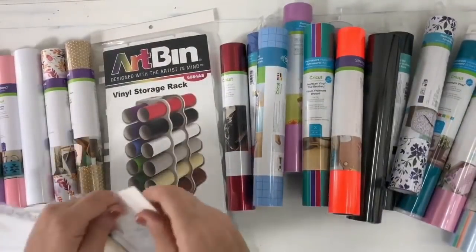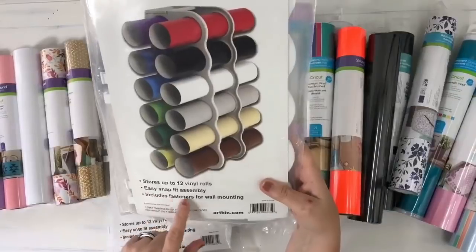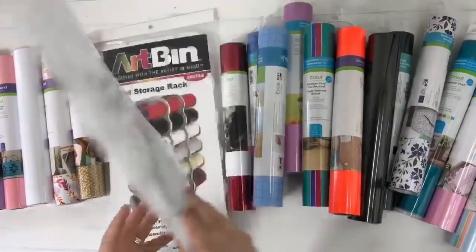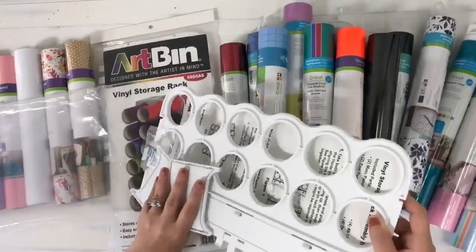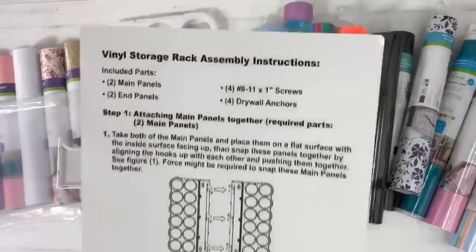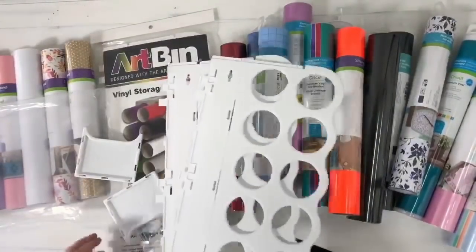As I said, these are about $12 to $13 each. Let's see real quick — it stores up to 12 rolls, easy snap assembly, and includes fasteners for wall mounting. I was trying to see if it said the dimensions on here — it may say on the back. So let me go ahead and open this up. It looks like it's going to come with some easy instructions. Let me scoot everything kind of out of the way so we can work with this.